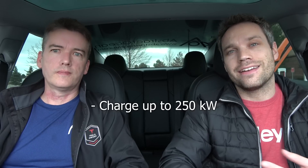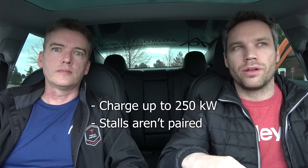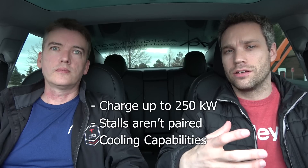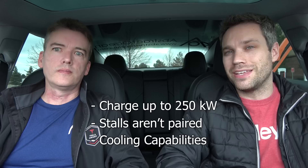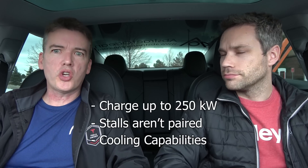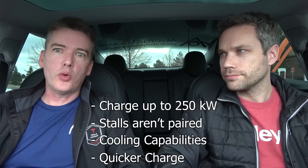Just a little information on V2 versus V3 — we've been getting a lot of questions about why V3s are special. Quick recap: they can charge faster, up to 250kW; the stalls aren't paired, so every car gets the max charge rate without worrying about a neighbor; and they have liquid cooling capability. If there's a very high-usage supercharger going car to car to car, the next car won't have its charge throttled due to high temperatures — it should always be at optimal temperature for optimal charging. The higher power also means a quicker overall charge so you can get back on the road faster.